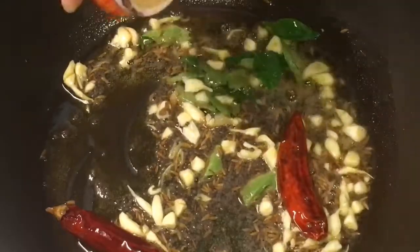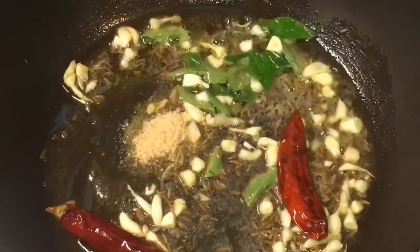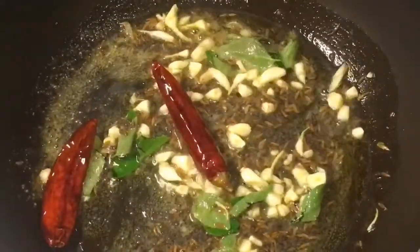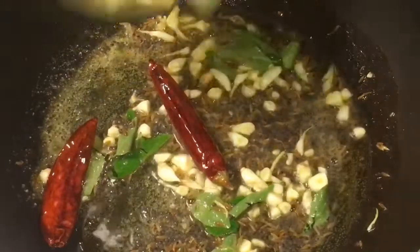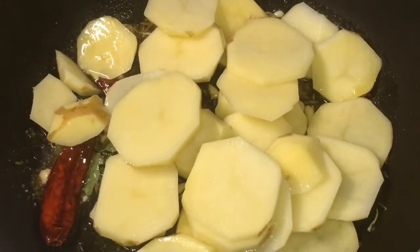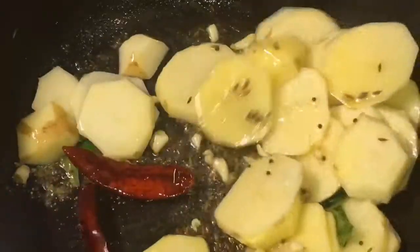Now add one tablespoon of ghee and hing or asafoetida, then stir it. Now add the potatoes and mix it.